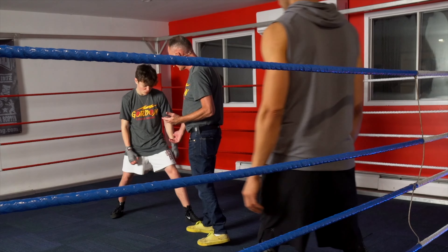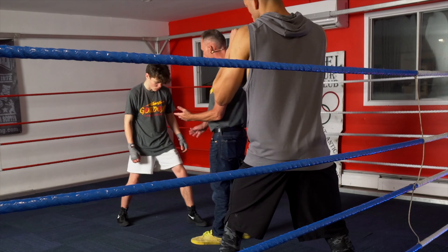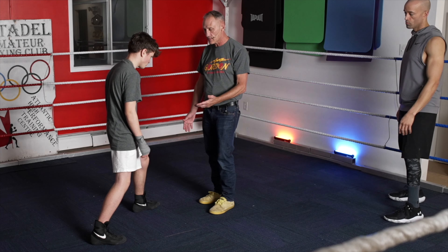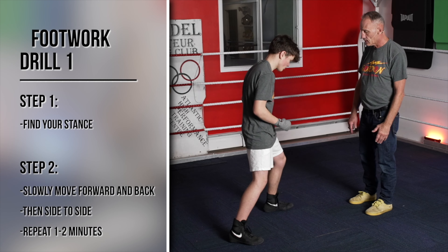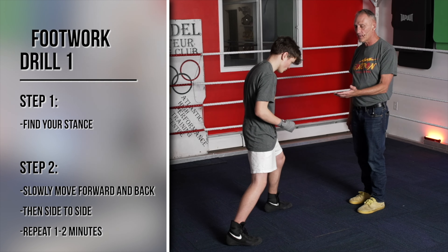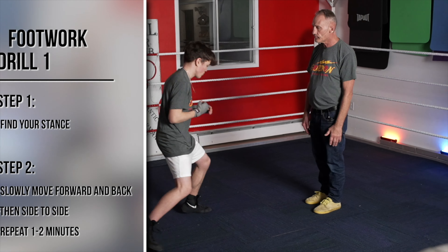Bring your stance a little bit closer together. Now that's not a bad stance to start off with footwork. Then you just do a basic: take a step to your right, move your right foot first, follow with your left. Take a step to your left, left foot first. Practice that repeatedly, become confident. Then take a step back, step in.